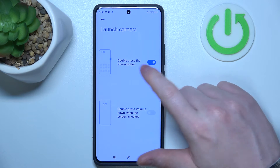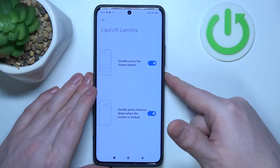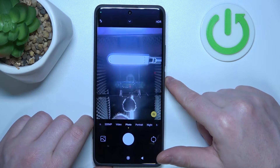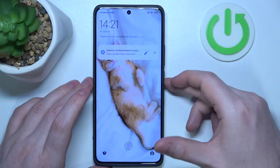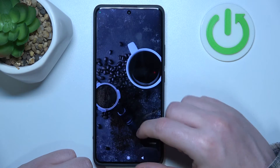Then there's the launch camera option. You can double press the power button or double press the volume down button when your screen is locked. This pops open the camera with the power key, and locking the device and pressing volume down also launches the camera.